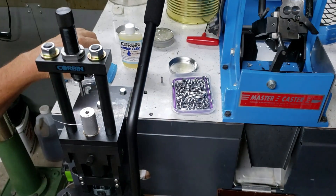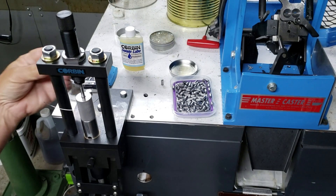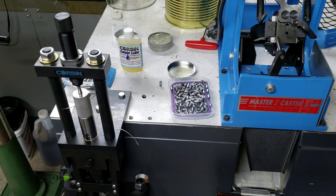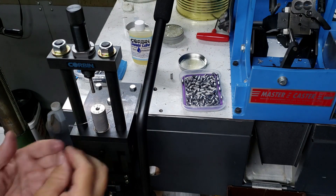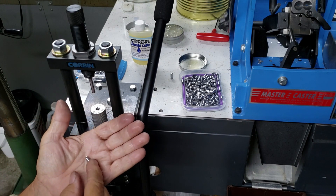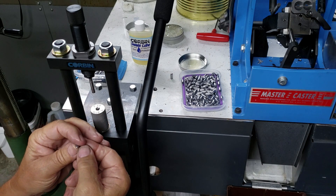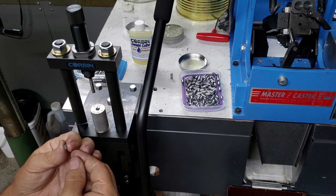Let me show you one more time. Take your core, rub your fingers on it, go ahead and set your punch so it's down. Look at that — it squeezes that out. Pull your slug up and you're ready to go. Look at that hollow point. Those are right at 35 grains. We've done some 40 grains, and we can go all the way up to 45 grains with this setup.